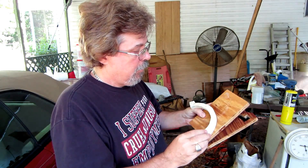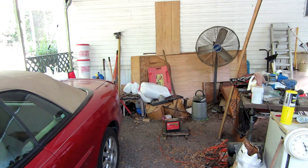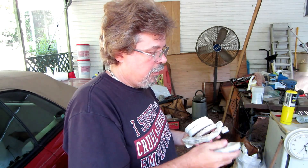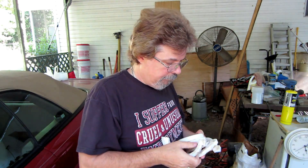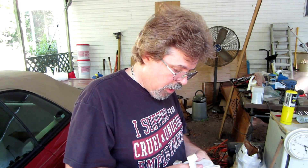This is the piece I made from that — pretty cool! So now I have three wheels, three of these, and I've got to make three more of these, and I'll have most of my stuff ready for the next project.